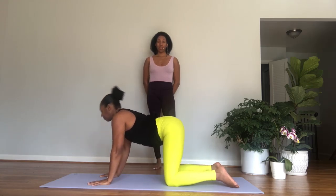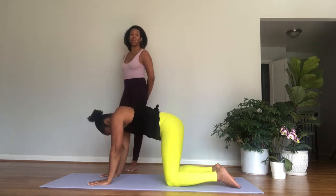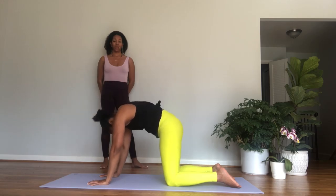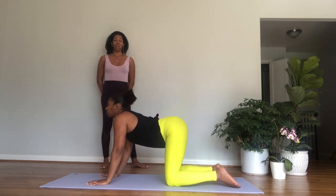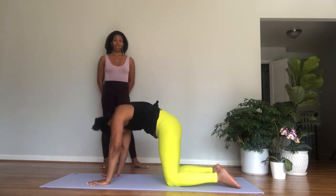So the back and the arms. Let's begin in tabletop — hands under the shoulders, knees under the hips, spread the fingers. We'll begin with cat-cow. Inhale, arch the back, lift your head and your tailbone up toward the ceiling. Exhale, tuck your tailbone under, round your spine, and lower your chin to your chest.